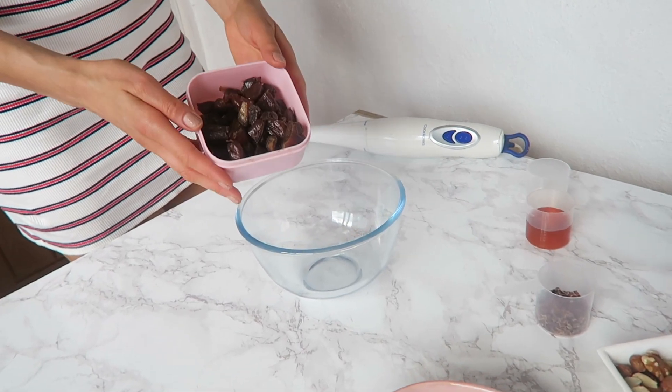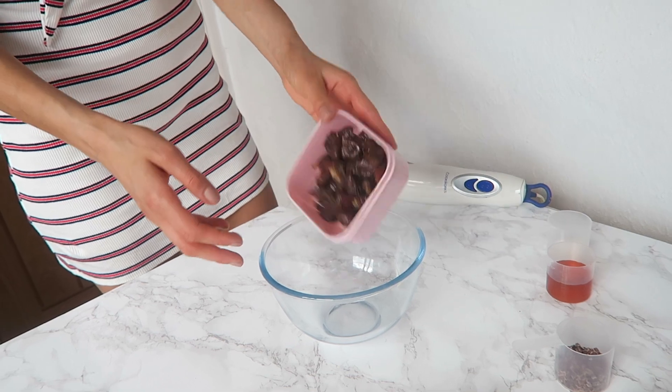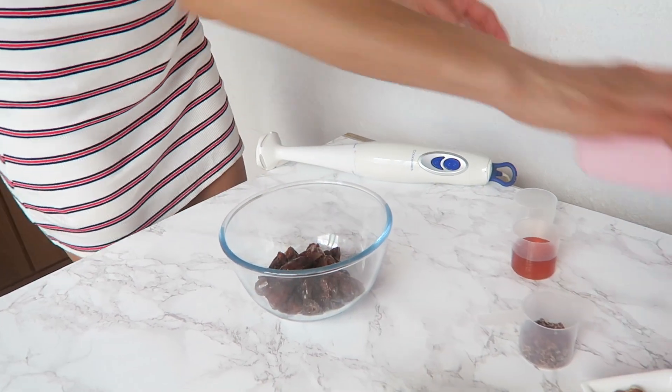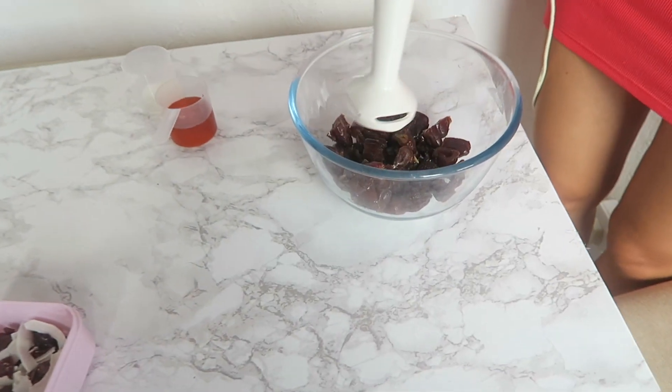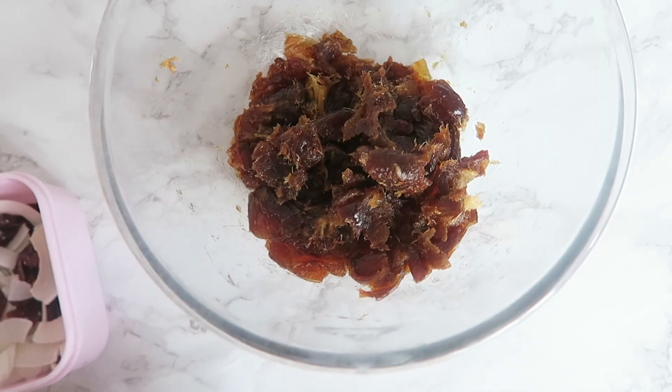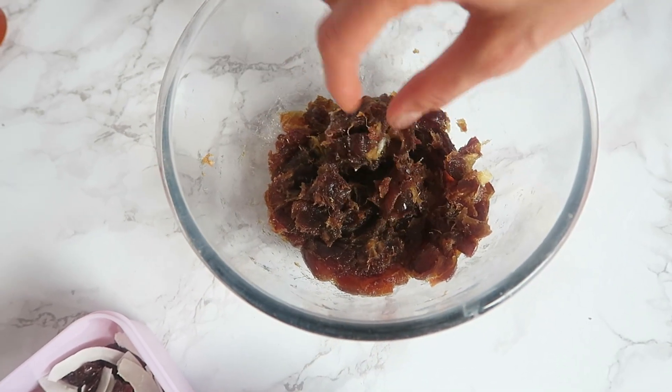Two cups of dates, so it's probably about 225 grams. I'm just going to pop that in a bowl and then mix in some butter. Just blend it a little bit so it becomes sort of a paste.